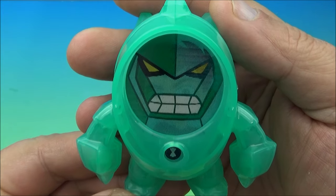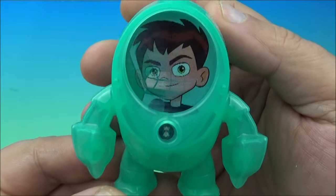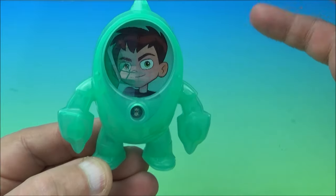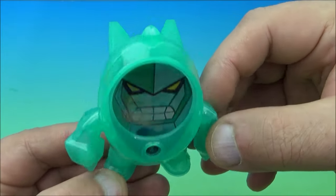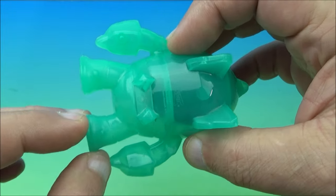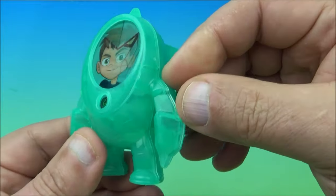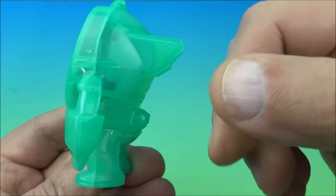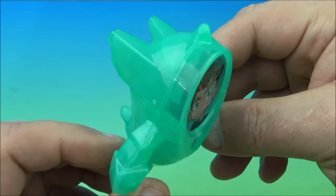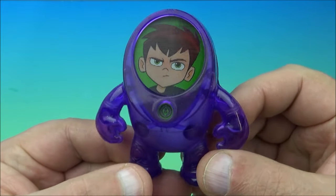Next we have Diamond Head. It almost looks robotic. If you shift it this way, you can make it do like a wave transformation — a shifting transformation — or you could just go straight up and down. These are solid molded plastic figurines with no moving bits, which is a little sad. It's this hard clear plastic with the 3D sticker on there.